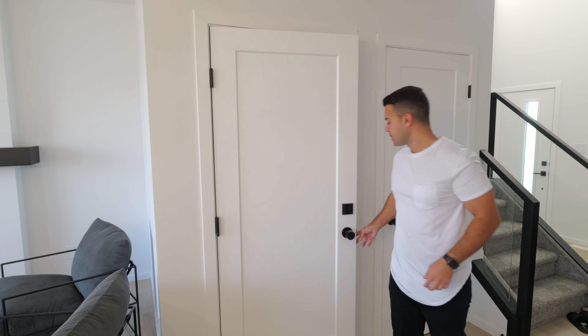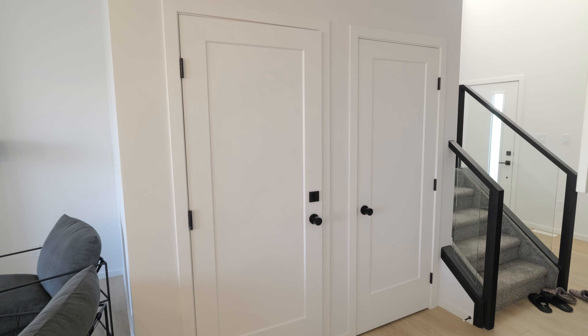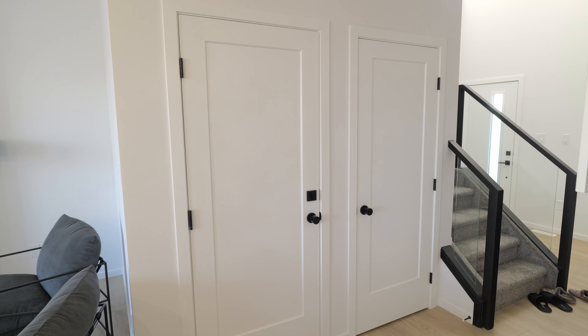Now let's put the door draft stopper on and see if this works. The camera position hasn't moved — let's see if the noise has been cancelled, that's the objective at least. Okay, so with the door shut again, talking rather normally — no difference here in my voice level. I noticed right off the bat that there's less draft. How does my voice now compare to the first video I shot without the door draft stopper? Hopefully it's helping a little bit.